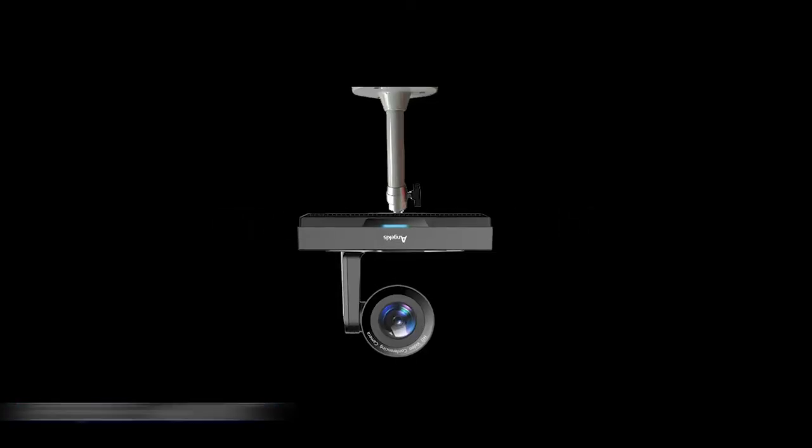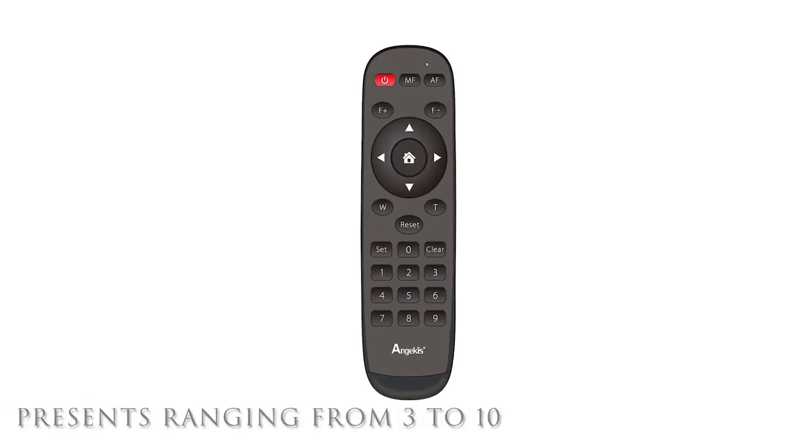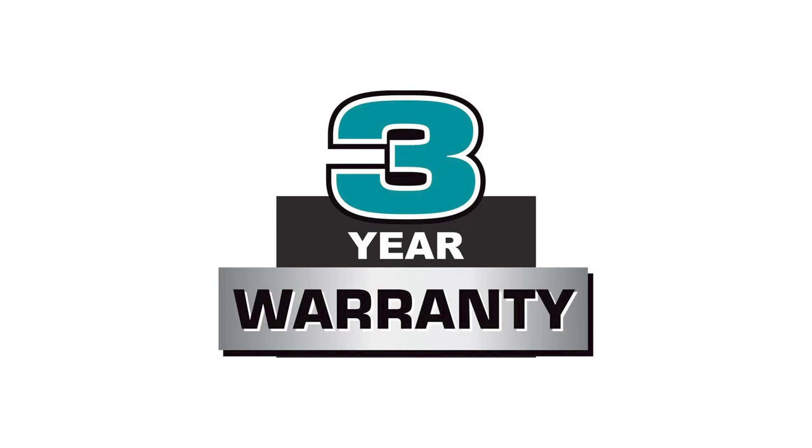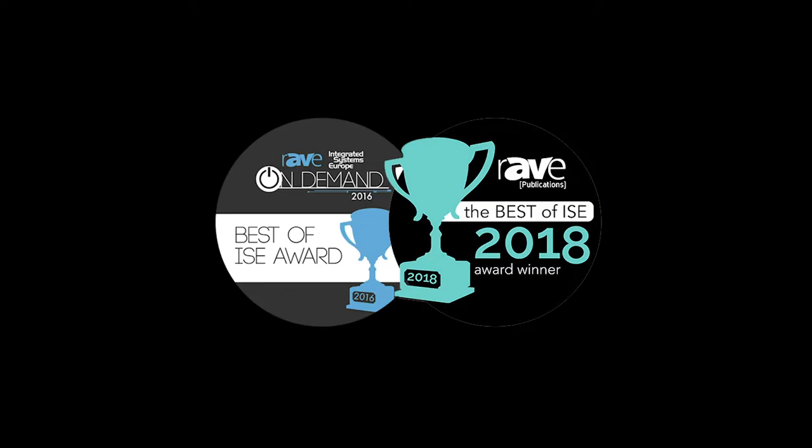All models have reverse mount. Presets ranging from 3 to 10 via remote. On-screen camera controls. A class-leading 3-year warranty. And the class-leading quality you would only expect from Anjkis.